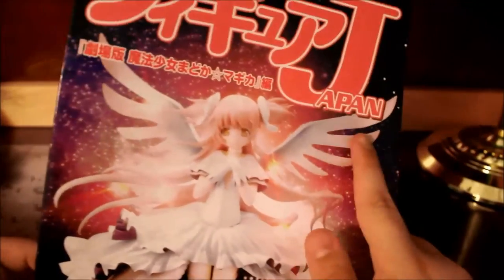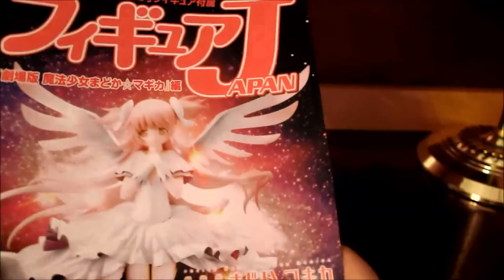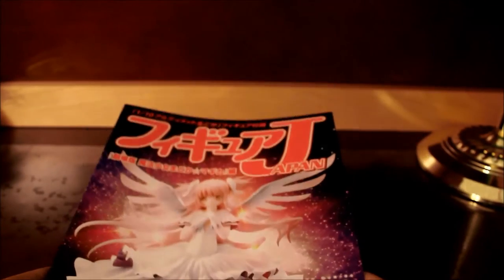The magazine says something — it's from Madoka. These magazines usually come with a basic background of the Madoka series.